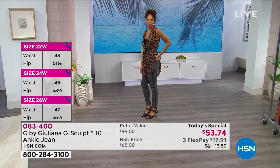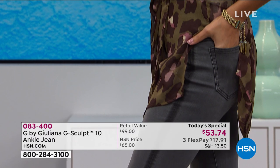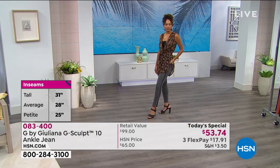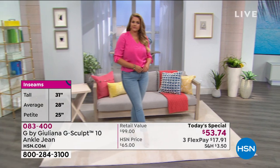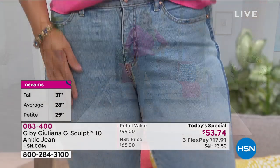That's that side stripe — we kind of cheated it to the front a little bit. So there's a lot of great seaming detail, a lot of great tailoring that went into these jeans. Not only do they feel very comfortable on the body, not only are they sculpting where you want to be sculpted and lifted, but they're also elongating and creating a longer, leaner look. You can see it here live — they really are beautiful on the body.